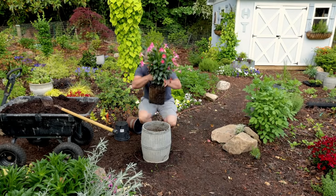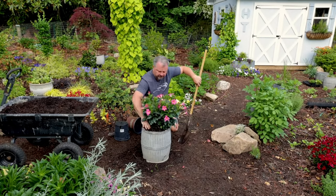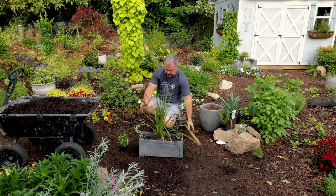This is one of those that you can cut in half in the middle of summer and it'll just keep going. It needs to be fertilized a couple times during the season with something that's a slow release.